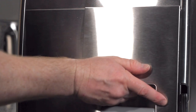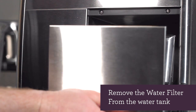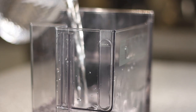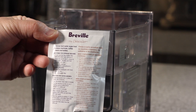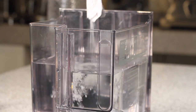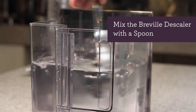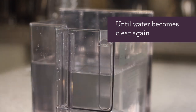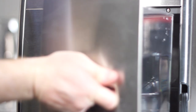Remove the water tank from the back of the unit and remove the filter from the water tank. Fill the water tank with a liter of water, which is about half the water tank. Next, take your descale solution and pour it into the water tank. Mix the descale solution with a spoon and continue to mix until the water becomes clear again.